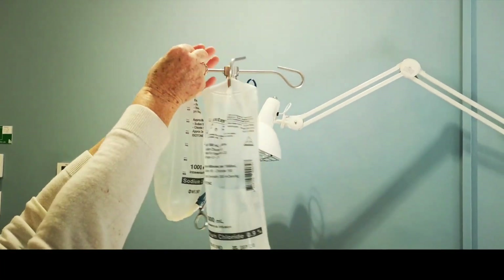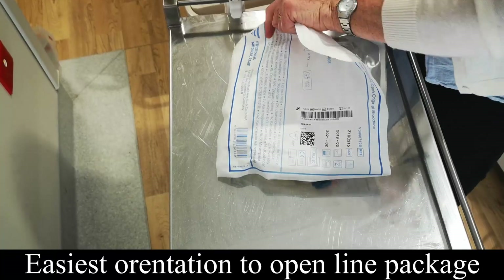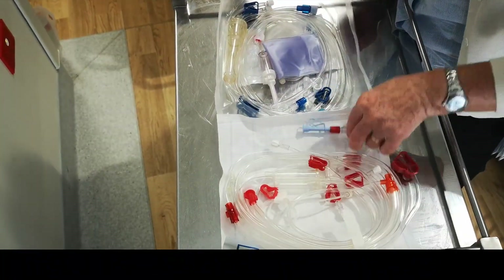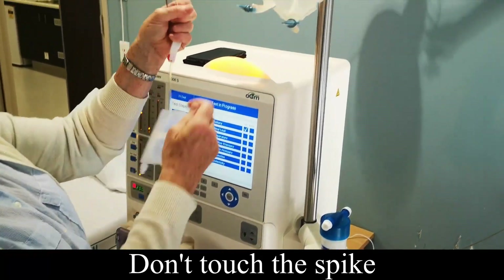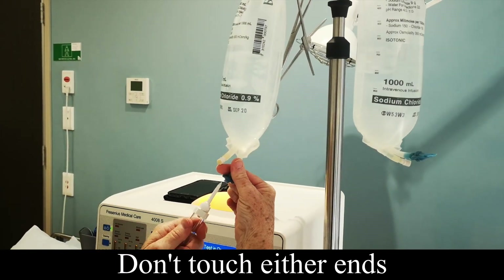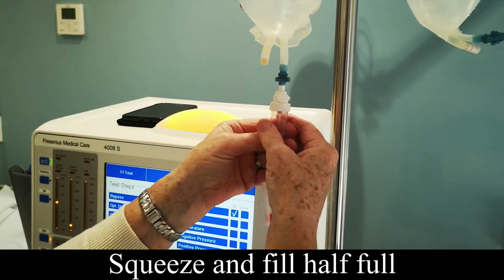Take two bags of saline. If the line is going this way it makes it easier. What we're looking for is that one — it's got a roll ball on it, so we need to roll it down and take the spike off. Don't touch the spike. Twist and get rid of the cap, hold it so you're not touching either end, then just push it in and squeeze to fill it about half full.